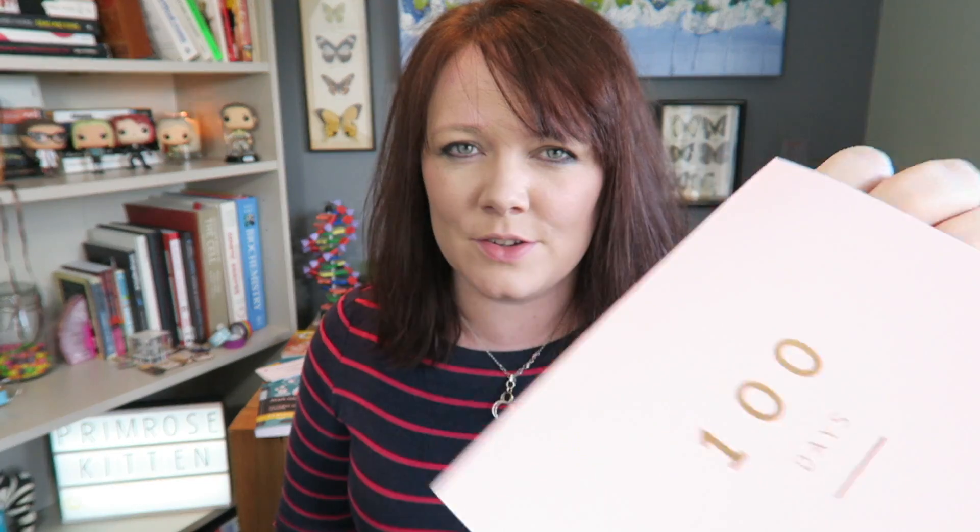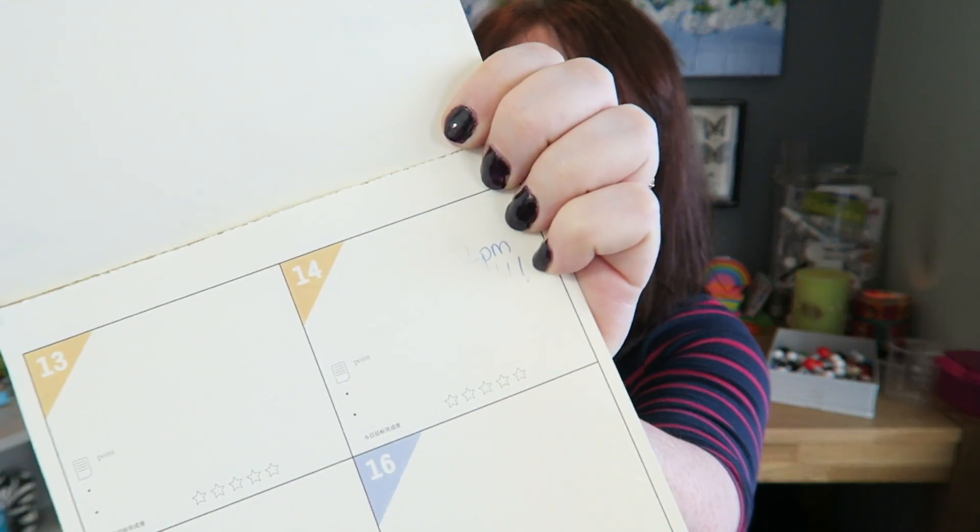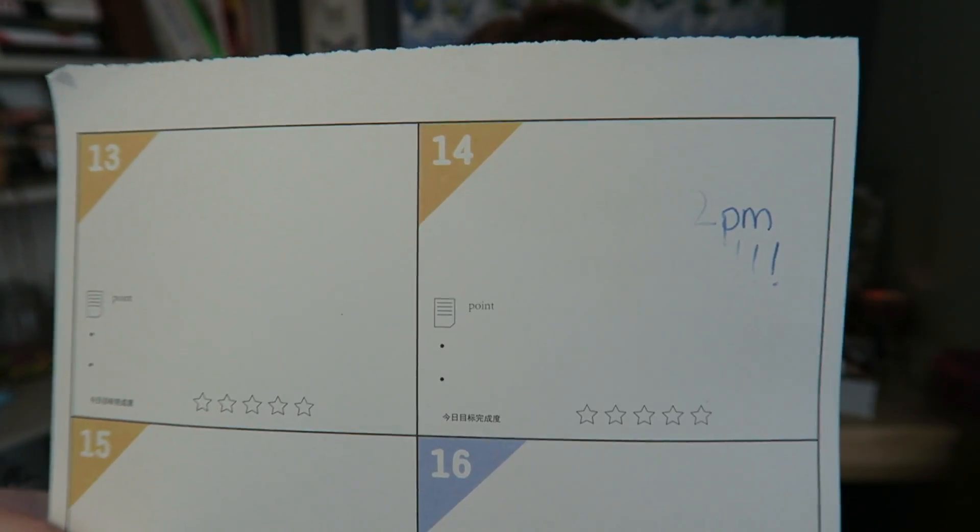That was not faked. In my 100 days planner I wrote myself a super important note about my exam and it disappeared. Now it will come back because it's all to do with temperature. But you can see that my super important note about when my exam was has disappeared.